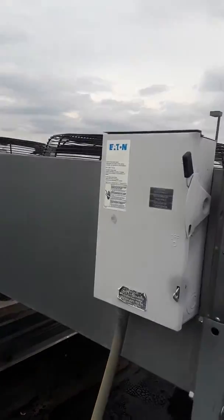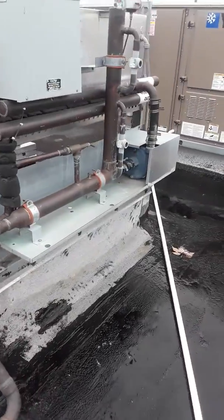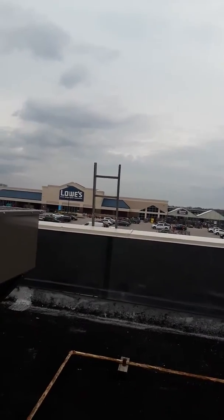Reuse the existing disconnect. The crane will be off the side of the building where my ladder is at — my truck is right at the bottom of my ladder.